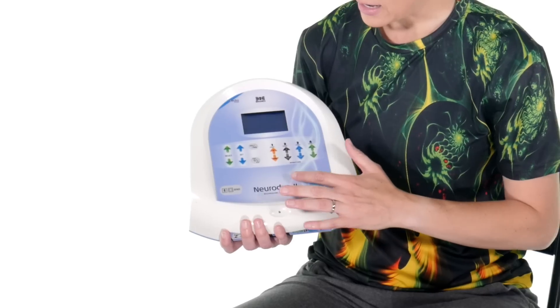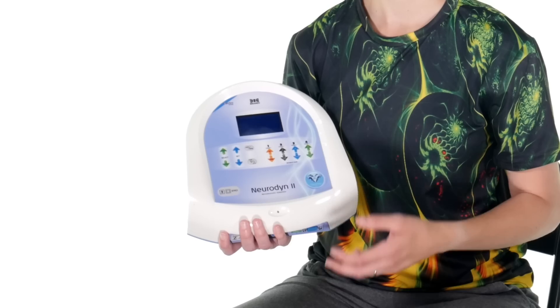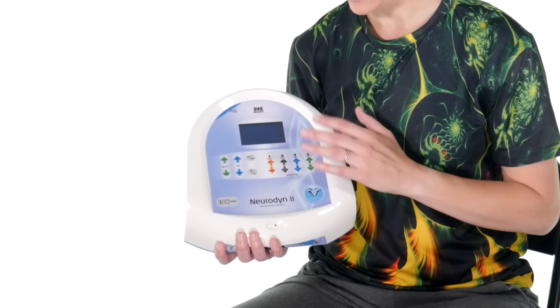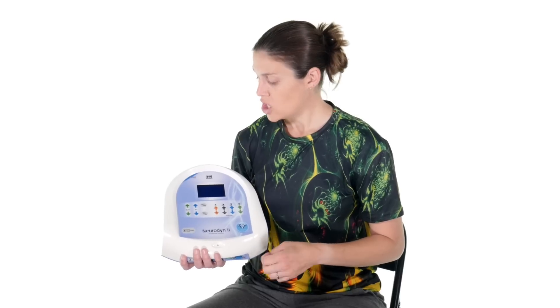It also has four different channels that you can use independently, which is really cool because this is a professional unit. When you're in the clinic, more than one person might want to use it, so having independently operated channels is a great component.